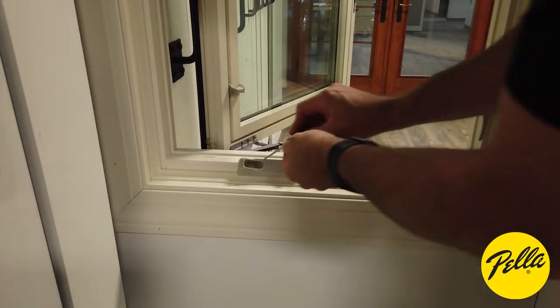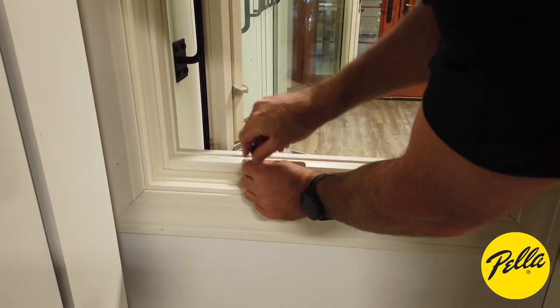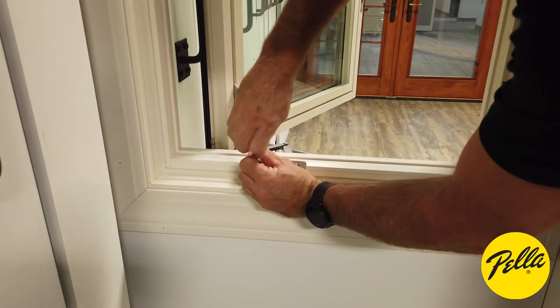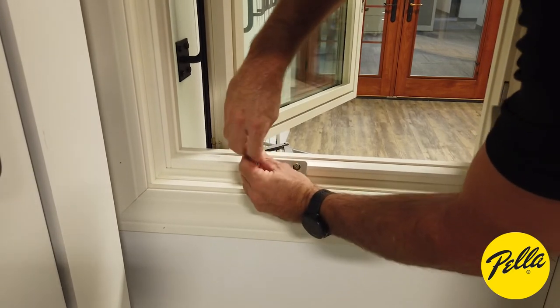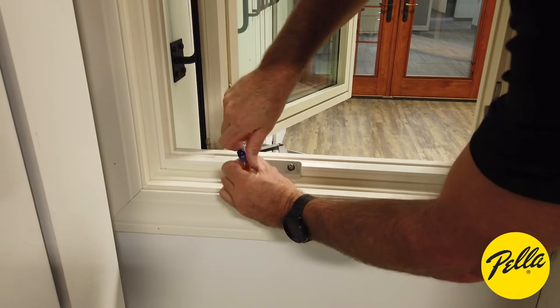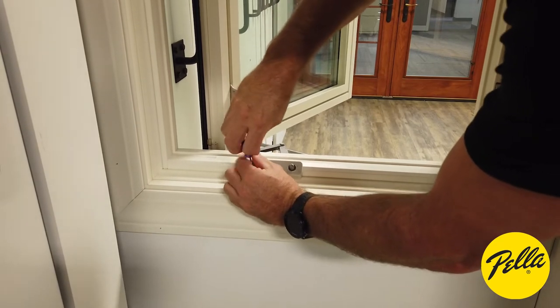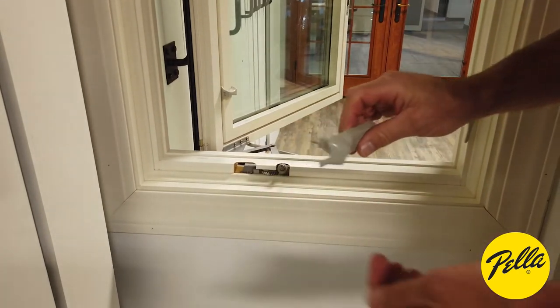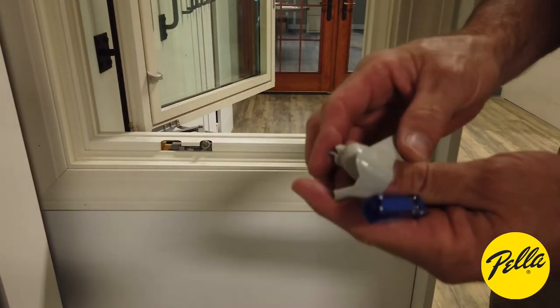Then we'll use our number one Phillips bit. And that's how you take your crank cover off.